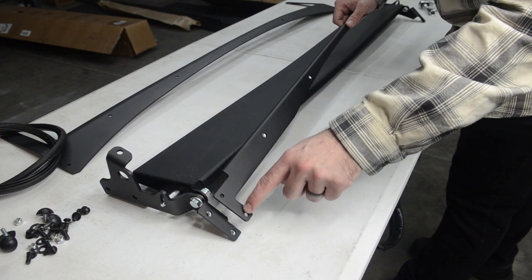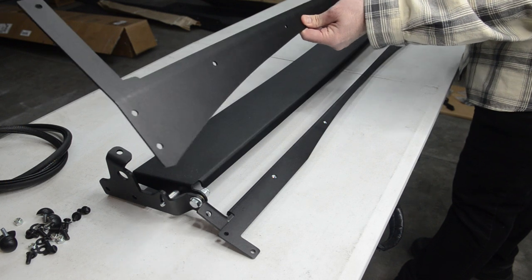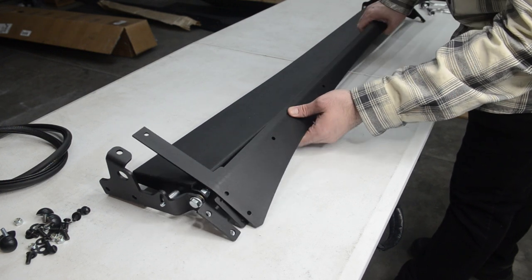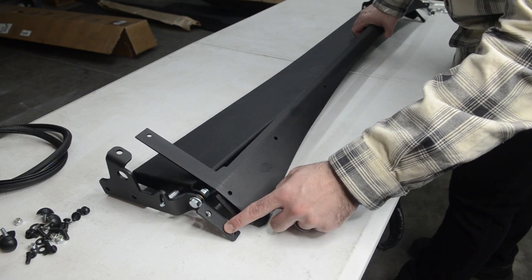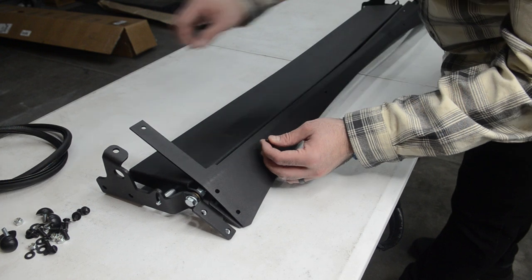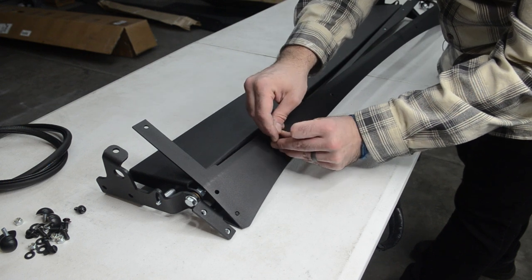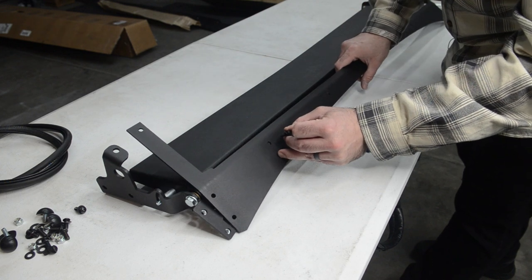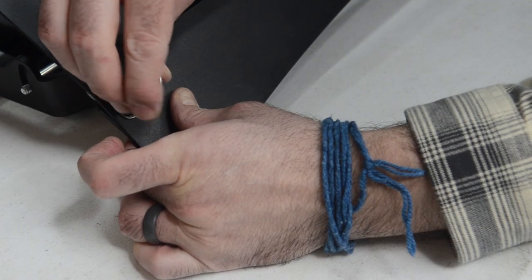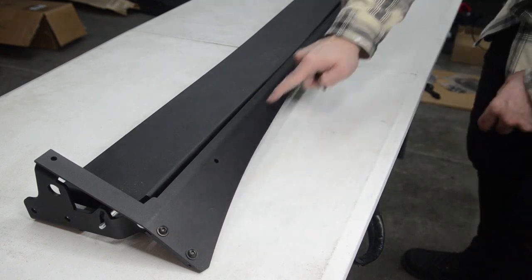Essentially this will only go on one way with these little tabs pointing downwards. Just place it in place here, and we'll grab our valence — your flat spot goes up here, curved on the bottom like that. You essentially have to line up your valence to your support into the brackets, and then we're going to use these black bolts to tighten all these guys down all the way across. Essentially all you need is a washer and a bolt — these are threaded so it just goes straight through. You will not need a nut on these. Now that I have my two edges finger tight, we'll go through and do the rest on the inside. I'm just going to finger tighten these.